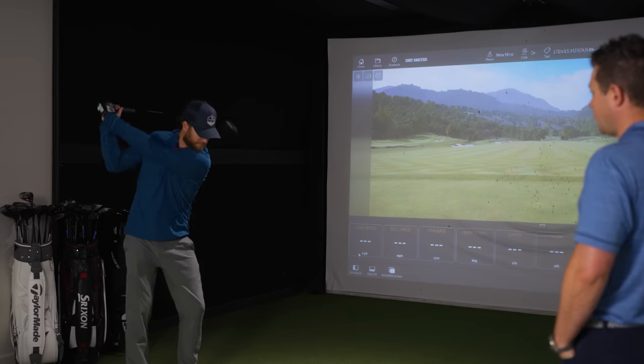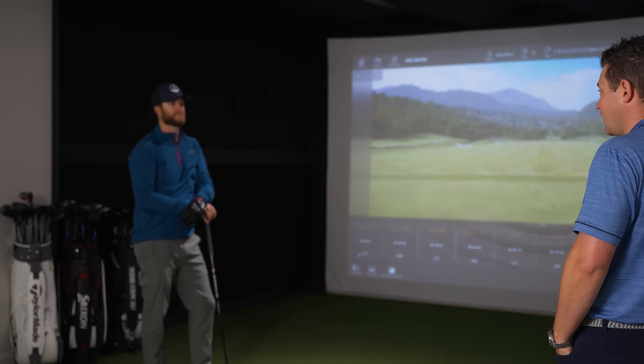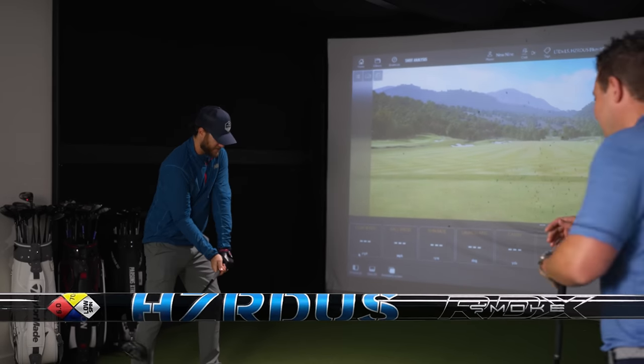Depending on the customer and how many swings we can get that are actually good — indicative of what they actually swing — we like to see five or six good ones with the better players. Usually they can just give me five or six, though sometimes it takes a little longer. So I imagine we'll be able to move through this pretty quickly.